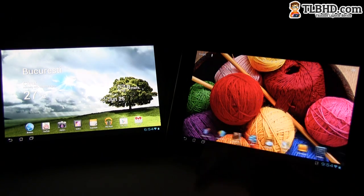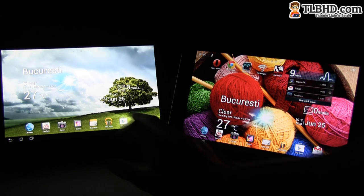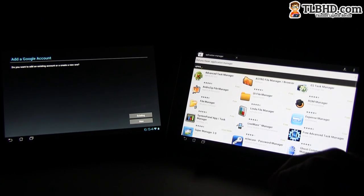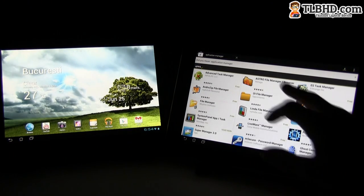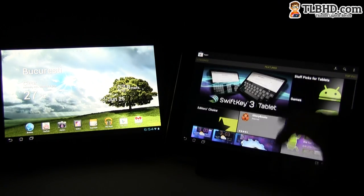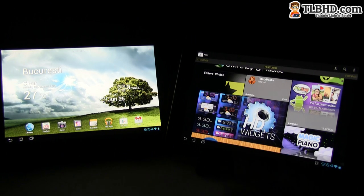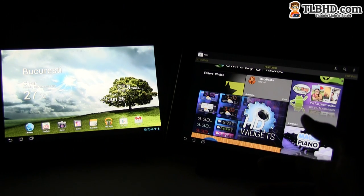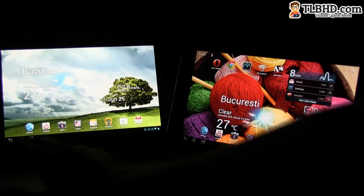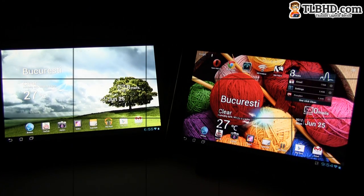Both can run all kinds of video content without a problem, which is quite good. If you're looking for more applications, head to the Play Store. Unfortunately there are very few, if any, applications optimized for the full HD display on the Infinity, at least for now. But if you're watching this clip a couple of months later, there will probably be some good applications available as well.